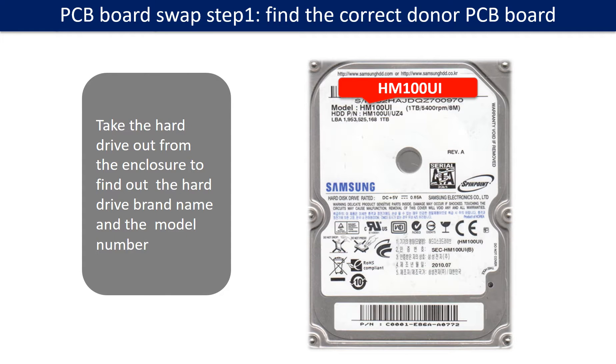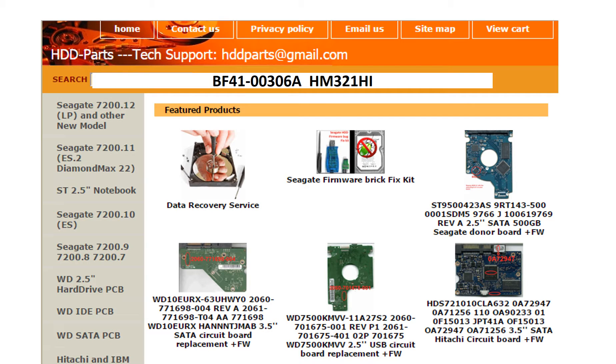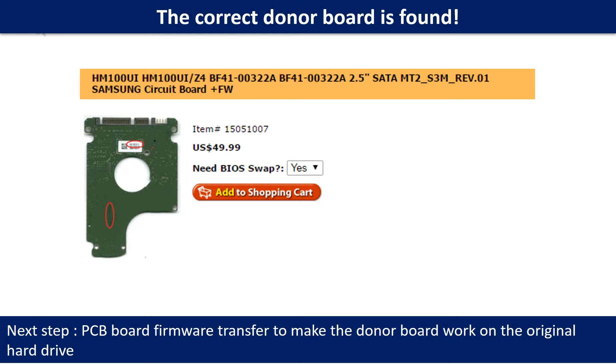PCB board swap Step 1: Find the correct donor PCB board. Locate the hard drive model number on the front of the hard drive label, and locate the hard drive PCB board number. Different brand names have different PCB board numbers. You may go to HDD-Parts.com to check out other brand name PCB board numbers. We use the PCB board number and the hard drive model number as reference to search for the donor PCB board, and we found the correct donor PCB board for the hard drive.